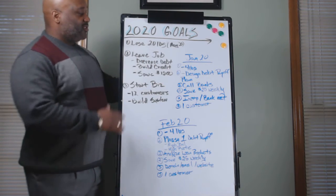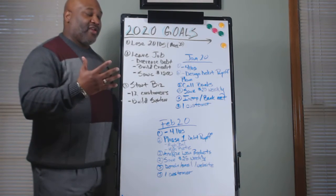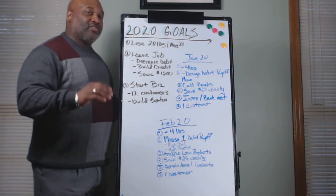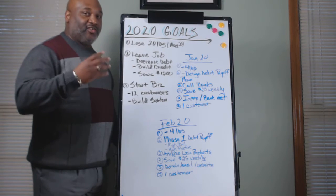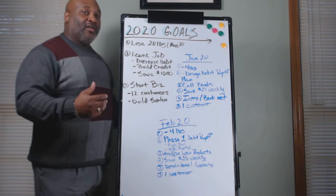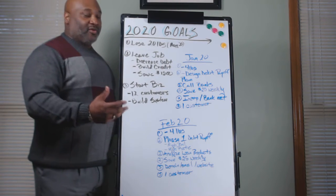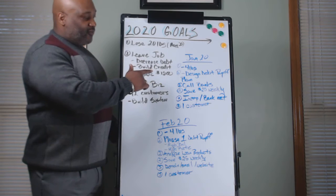In January 2020, we're looking to lose 20 pounds by May of 2020 — that being five months. We've got a goal of losing at least four pounds each month. So with four pounds each month, you're looking at losing one pound each week. So again, we're making everything easy, implementable, and attainable. We're losing four pounds for the month of January.